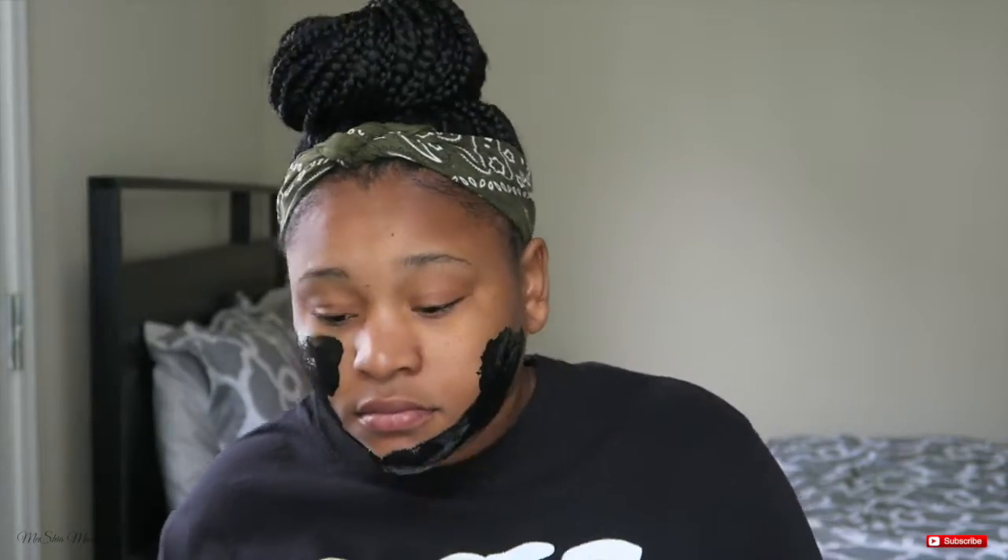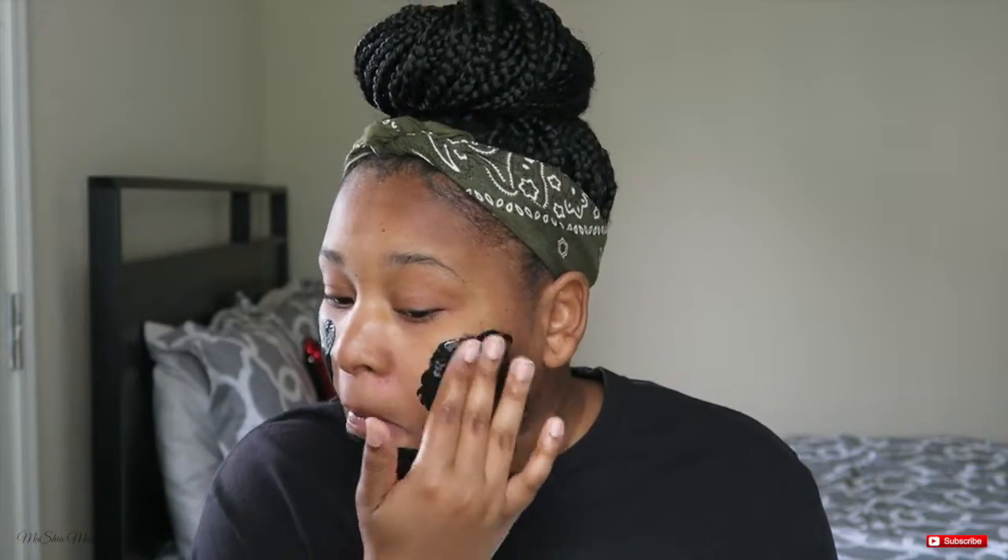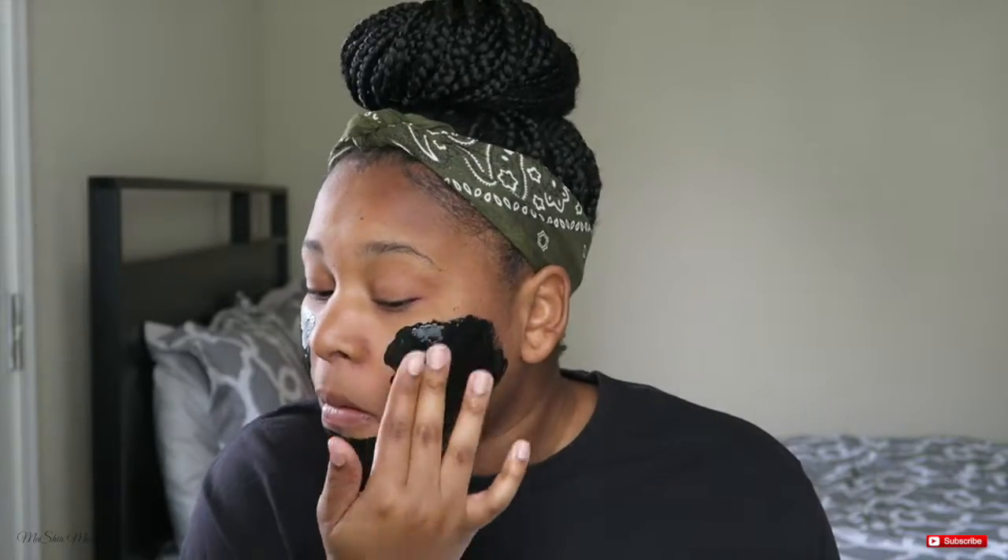As you're applying this thick, even layer all across your face, you want to make sure to avoid your lips, your eyes, and of course your hairline. You do not want to rip the hairline when it's time to take this mask off. That would be horrible.